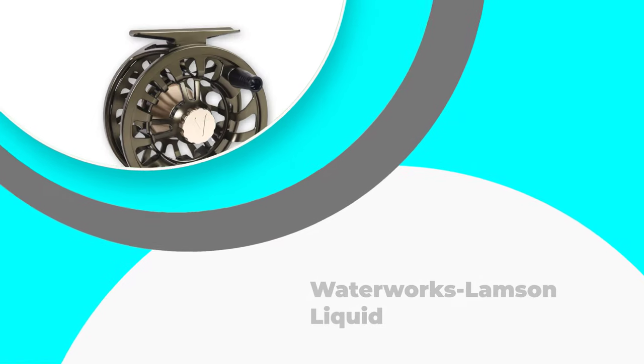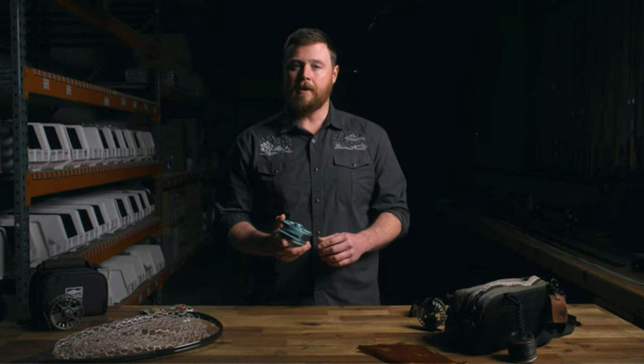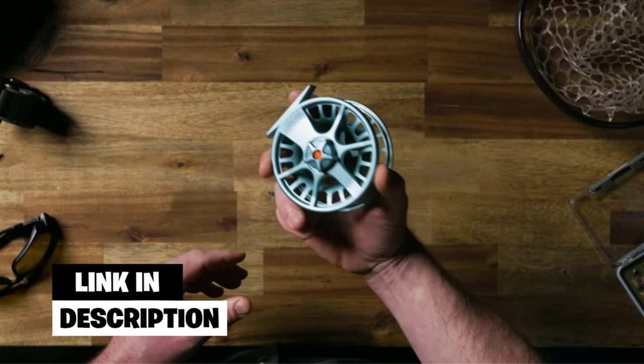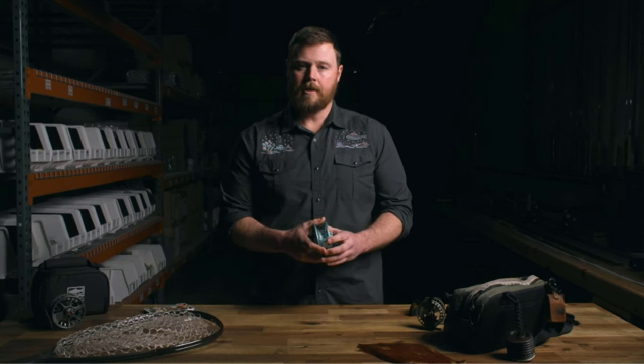Number 2: Waterworks Lampson Liquid. After learning about various incredible brands known throughout America and other countries for making top-quality trout reels, here we are. Apart from those reels, various other incredible companies produce high-quality and fantastic reels that will provide you with a pleasurable feeling while fishing.